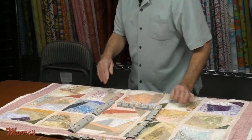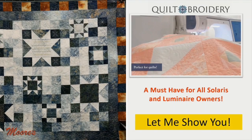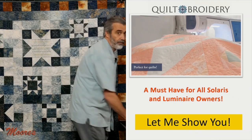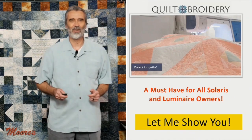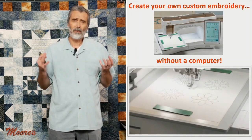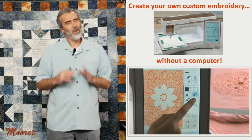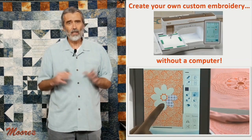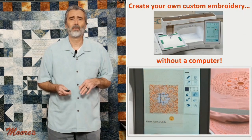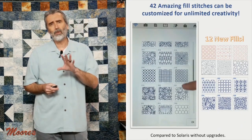I've got so much more to show you. Can you imagine a machine where you can create your own designs without a computer? That's what the IQ Designer built into the Solaris 2 gives you the ability to do. It has 42 built-in fill patterns.